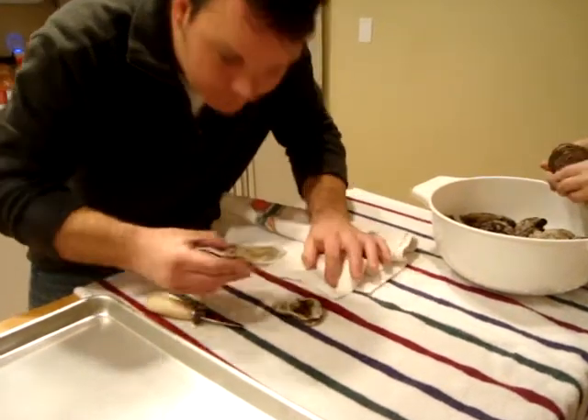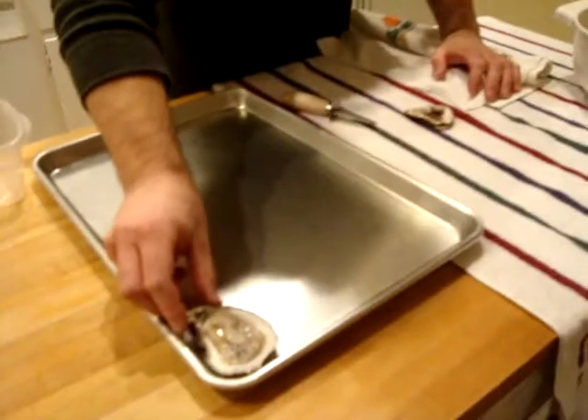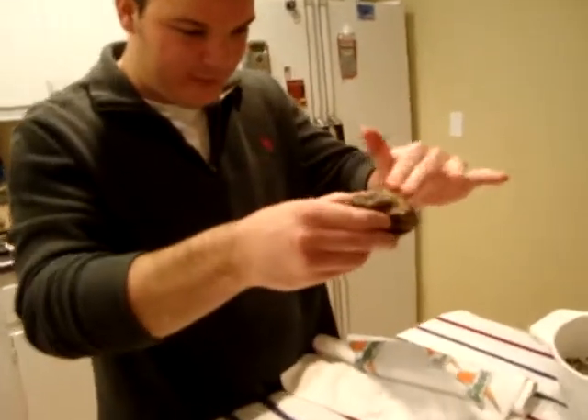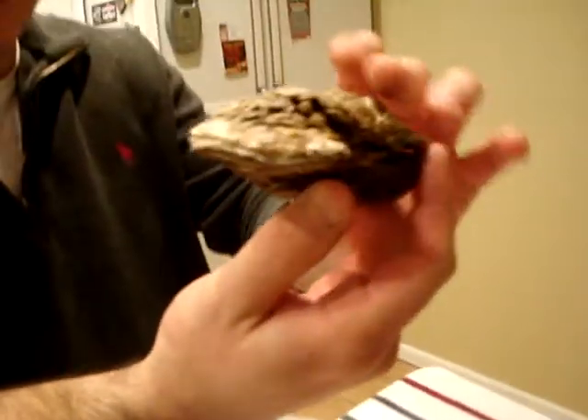To hell with your prime rib. We're having fresh shucked oysters on the grill. Step one: there's a flat side and a bowl side. You want to find the bowl side.